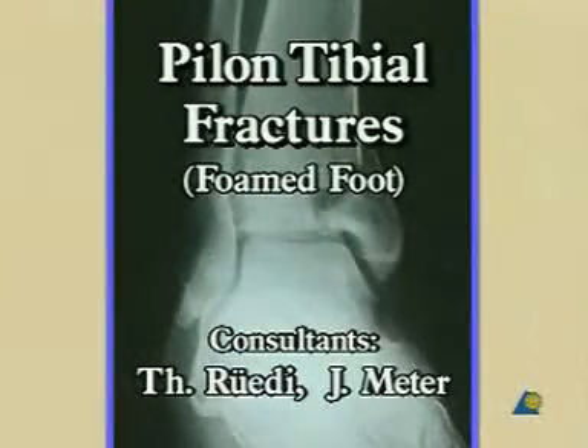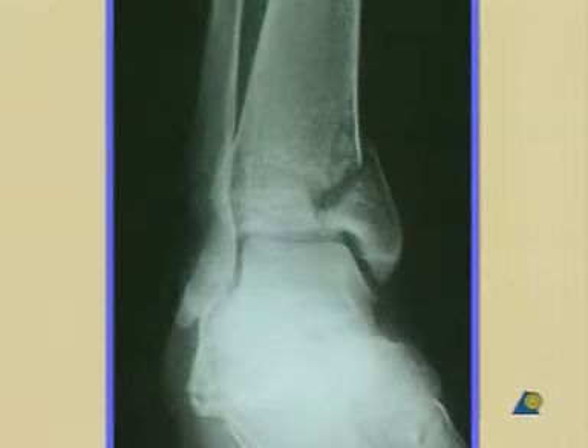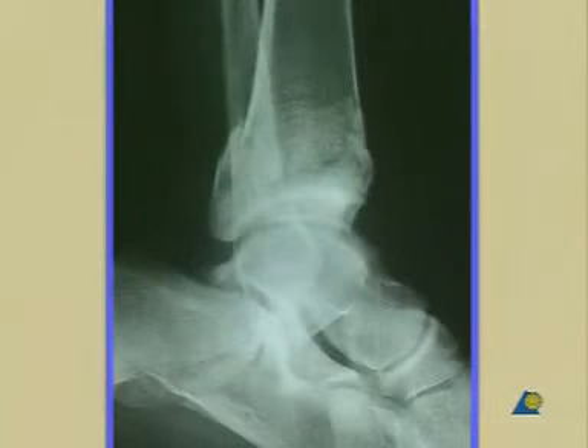Infra-articular fractures of the distal tibia, or so-called pylon fractures, are still one of the major challenges in fracture surgery. Because of the importance of the soft tissue cover, we will be working on a foamed model which contains this pylon fracture.